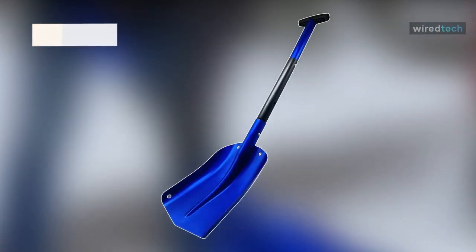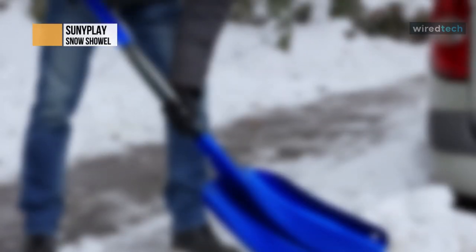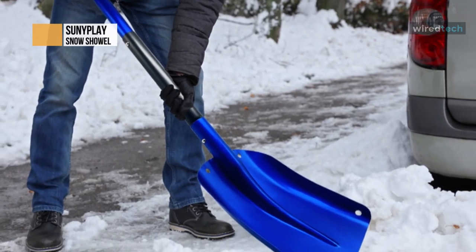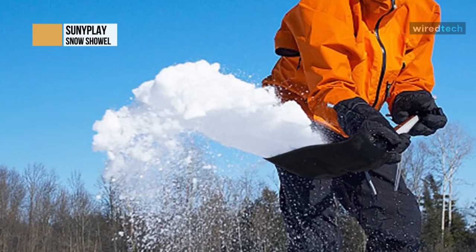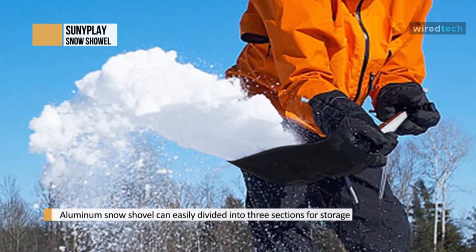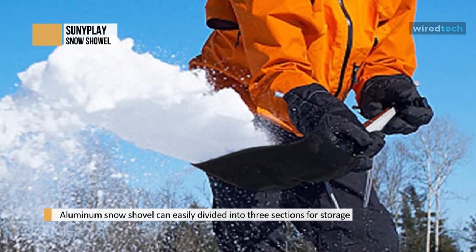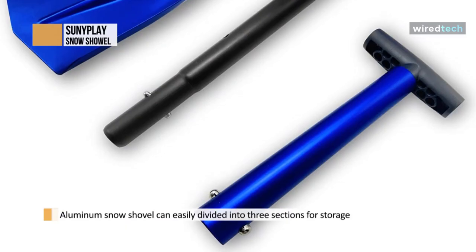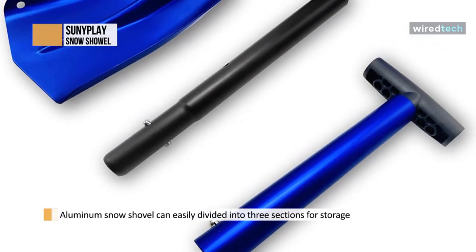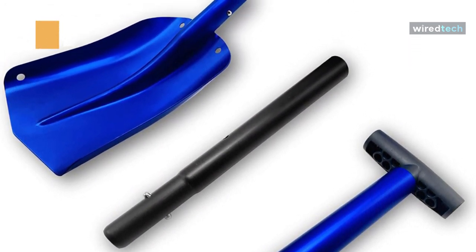This multipurpose shovel features durable aluminum construction with superior rust resistance and anti-deformation performance. With a spring lock, you can install and disassemble it with one touch. The adjustable handle accommodates a variety of users, and the detachable design lets you break it down into three parts for easy storage in your car trunk or garage. The telescopic snow shovel is ideal for keeping in the trunk of your car or the back of your vehicle.